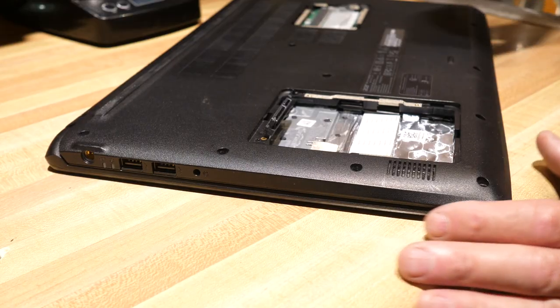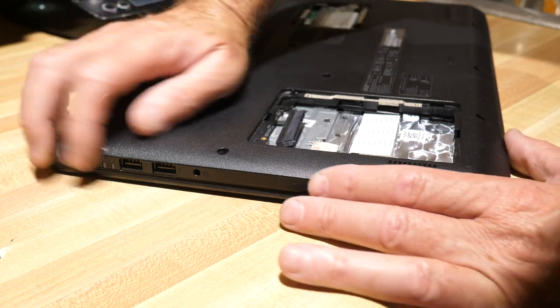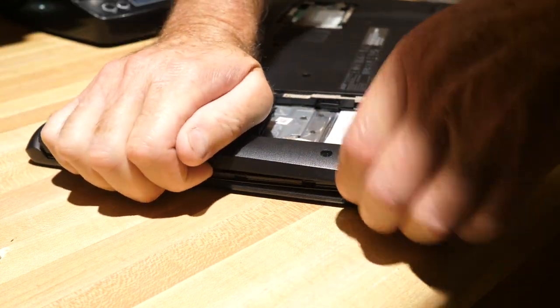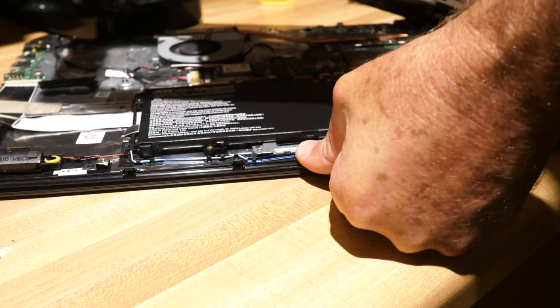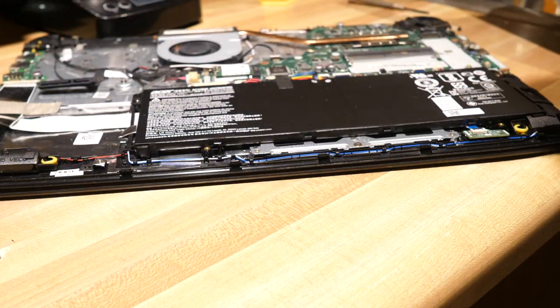The next part we have to deal with is getting this back case off. I just like to grab it and give it a rip. You don't have to be gentle with it, you just have to kind of get it to snap off. There was still a screw in there, but anyway we got the back off, so that's really what counts.